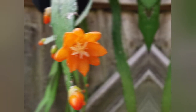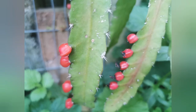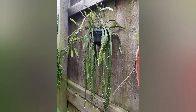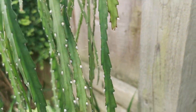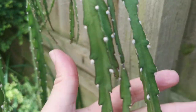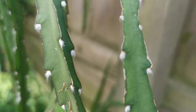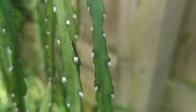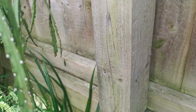Now I've got two Lepismium cruciforme in my collection. This is the first one — the green one, which is not sun-stressed; it's the second one I bought. The first one was just a couple of unrooted cuttings which I rooted. I'll show you the flowers of both plants because the colors are a bit different from each other.